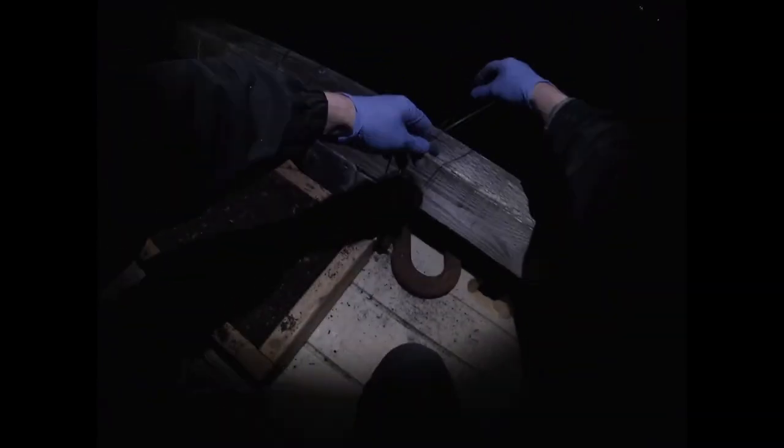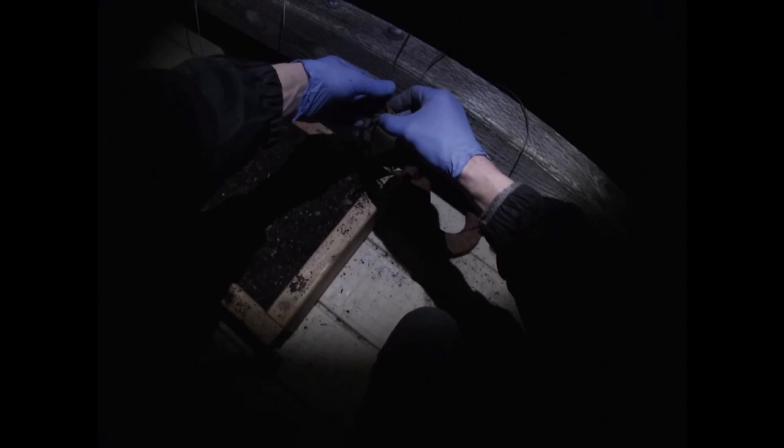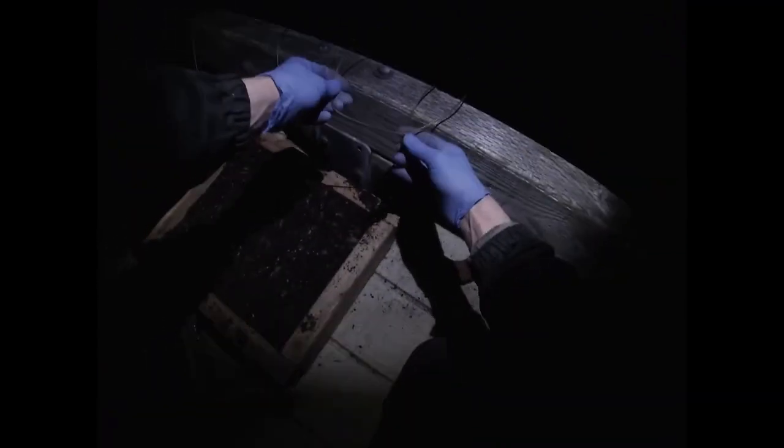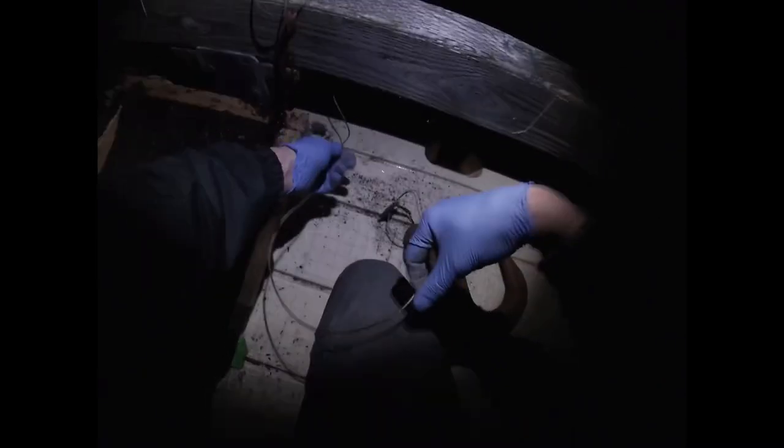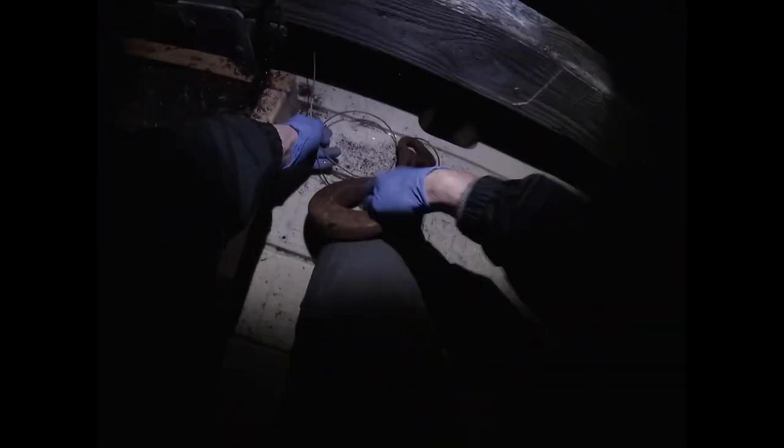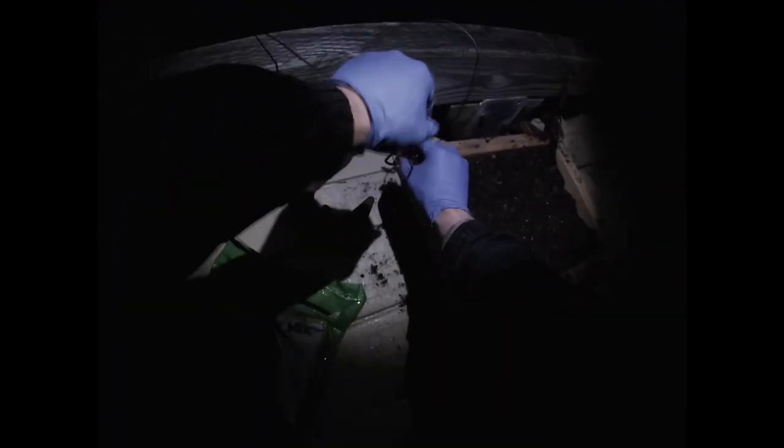Now I'm just gonna take my drowner cable and kind of pull this up somewhat snug, get all my excess, pull it underneath, and coil it up as best as I can right on top of it, right next to the edge. This dock will get to rocking, so I think we'll be okay right there — you know, 80 mile an hour winds, 100 mile an hour winds, whatever, it would be okay.